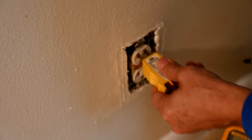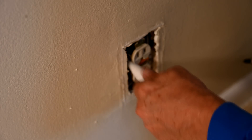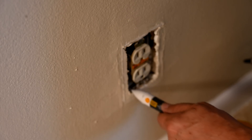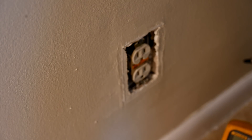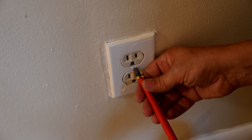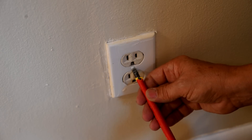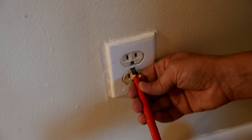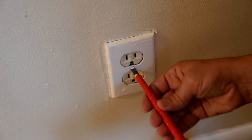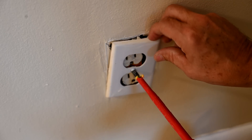Now that we see the power is off to the outlet, we can feel around in there with our tester and confirm there's no power on any of the wires. We're fine. Now we need to find out why it's loose in there, because it really shouldn't be. So we're going to take a flathead screwdriver — this is a flathead screw here, yours might be a Phillips head — just get the appropriate screwdriver and take off the one screw that's holding that plate in there.